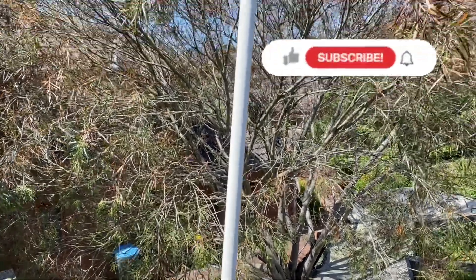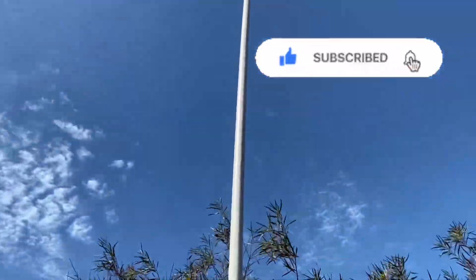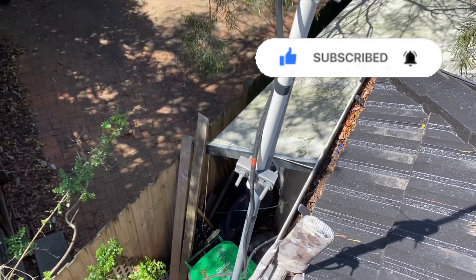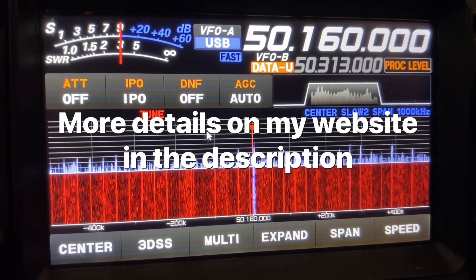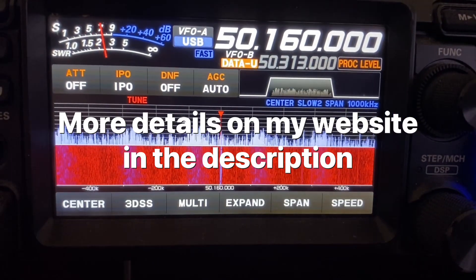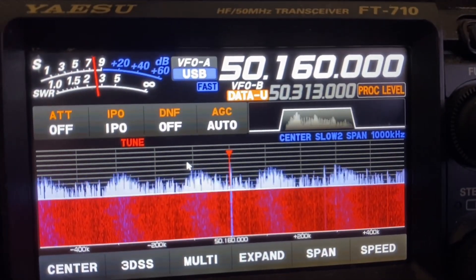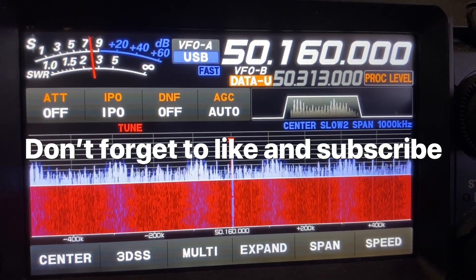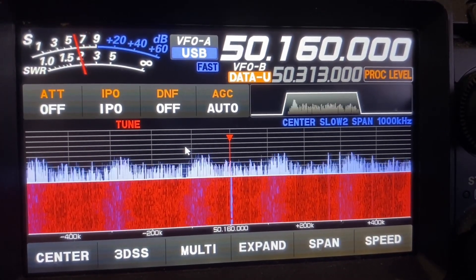Now let's see if it works. There's my new antenna up on the roof — certainly a lot lighter than the one I had. Well done on the antenna build, Ben, and you said the SWR is nice and flat as well, so you've done very well.